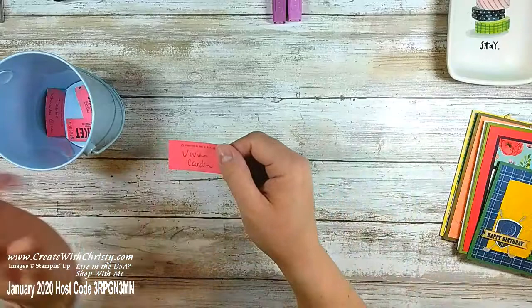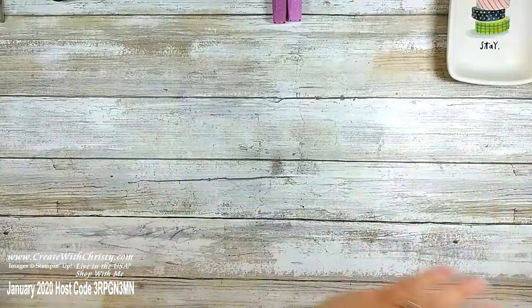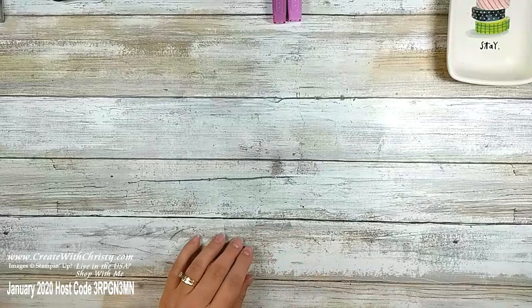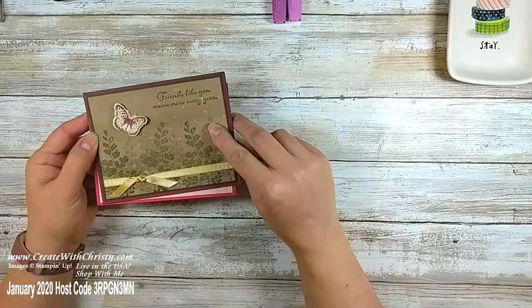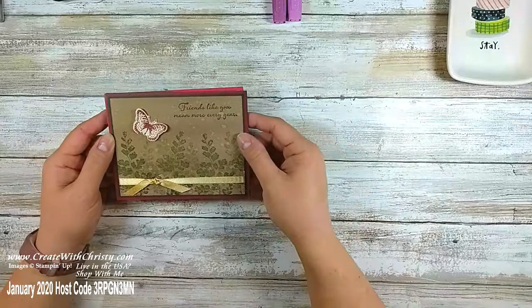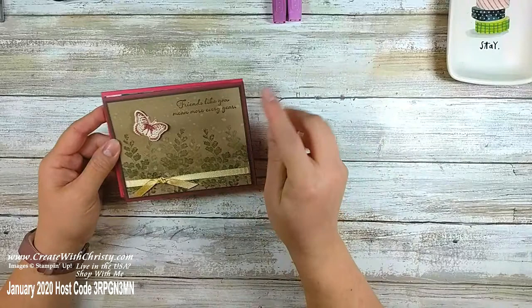If you share my video today you've got until next Thursday — you'll get your name put in the drawing to get these two cards I made last week, the card my technique ladies made yesterday, and the three cards I'm going to be making today — so a total of five cards. Make sure you comment 'shared' below and you'll get put in the drawing.